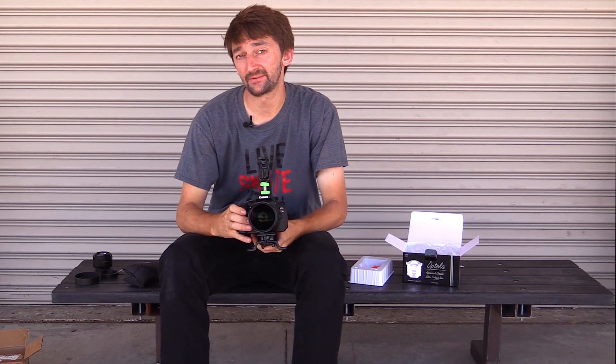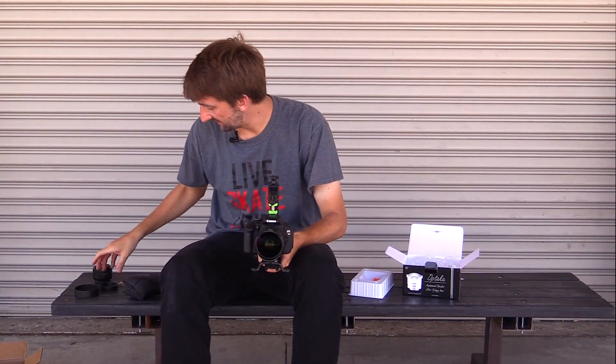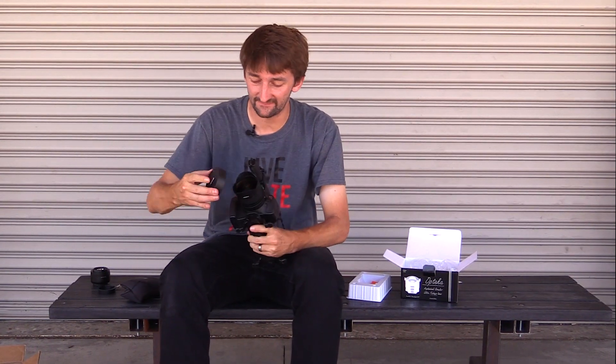So I had to replace the lens and that's why we got the new one. That's pretty much it for the Opteka 6.5mm lens box opening video. This is a great lens — I highly recommend it for anybody, and it's actually very inexpensive. I was going to say it's a good lens to start out with, but it's the lens that I use and I'm a little past just starting out, so I would just say it's a great lens period.